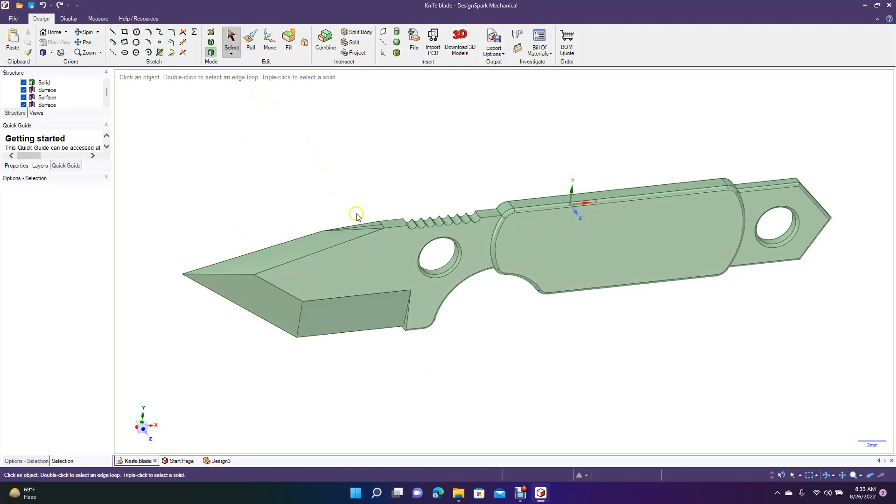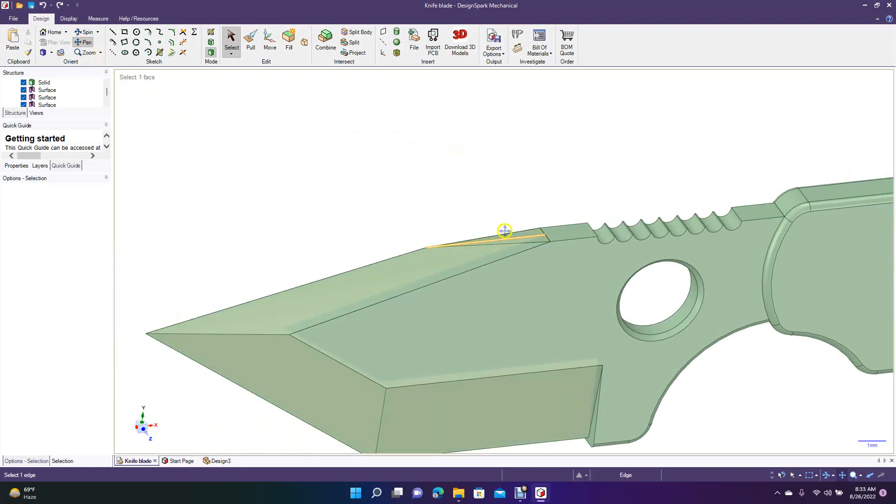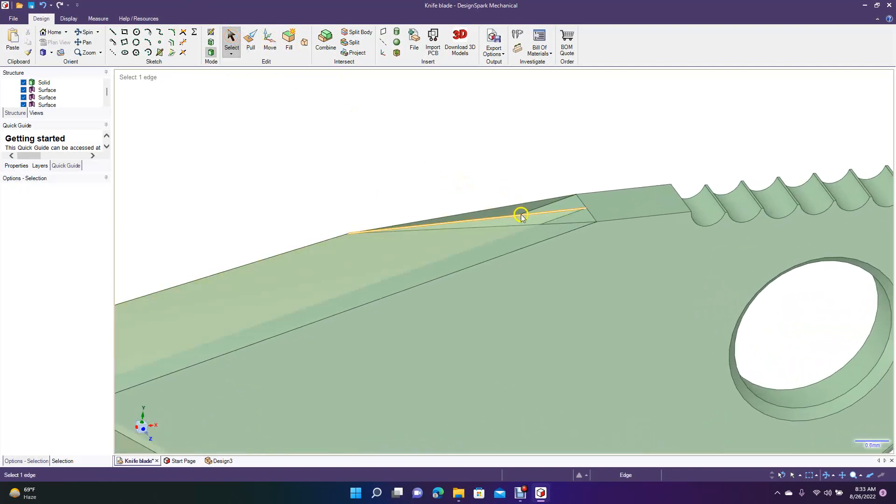The first thing we need to do — I noticed there's extra stuff here that doesn't need to be there. Click on this surface, right-mouse-click and detach, then go ahead and delete it. There's also this extra one in the middle — you need to get rid of that as well. Go to Select, zoom in, click on it, and hit Delete.